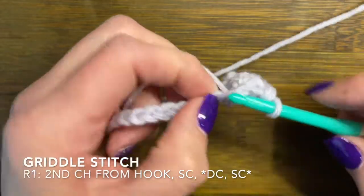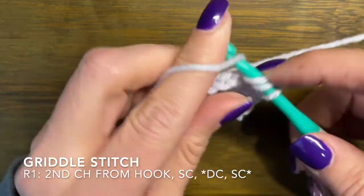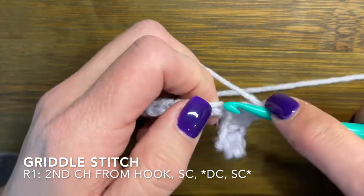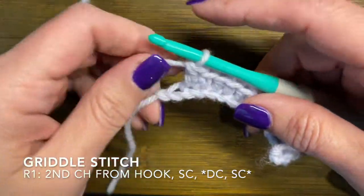You'll be ending your row on a single crochet. I've actually used this stitch in other patterns — I just didn't know it was called the griddle stitch. So just keep in mind that it is a relatively simple stitch.